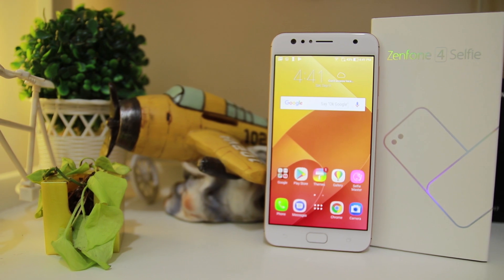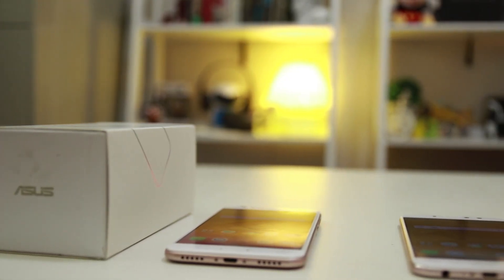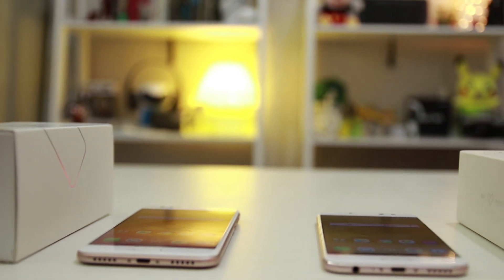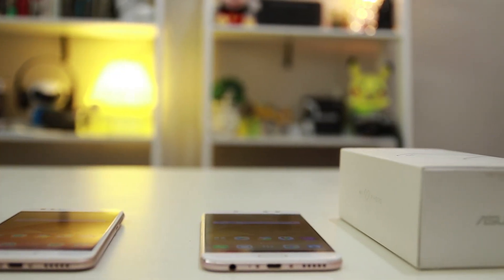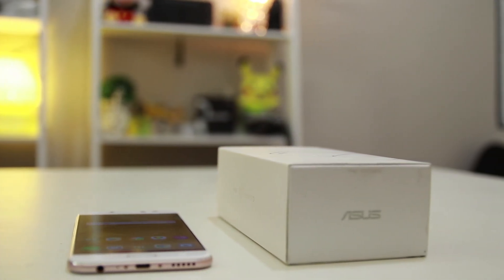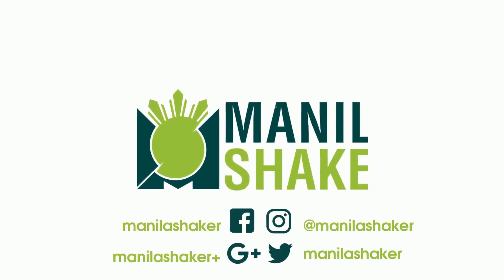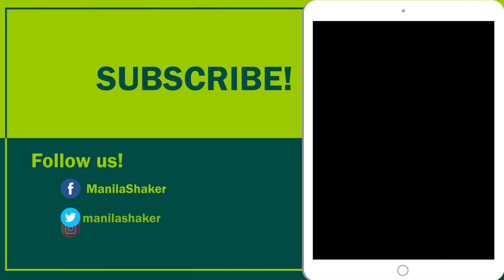The Asus Zenfone 4 Selfie and Zenfone 4 Selfie Pro are now available in official Asus stores along with other local and online kiosks. The Z4 Selfie costs 13,995 pesos while the Z4 Selfie Pro costs 18,995 pesos. Once again, this is Liz signing off — if you enjoyed this video, hit that like button below, subscribe, and go check out our other reviews.